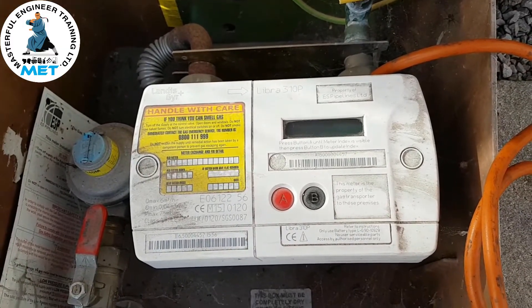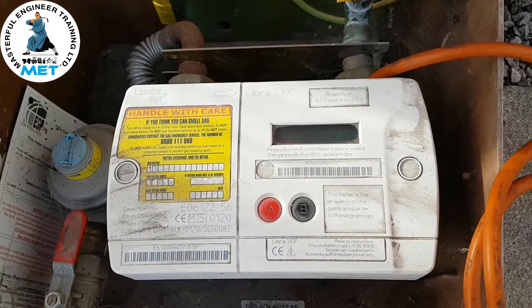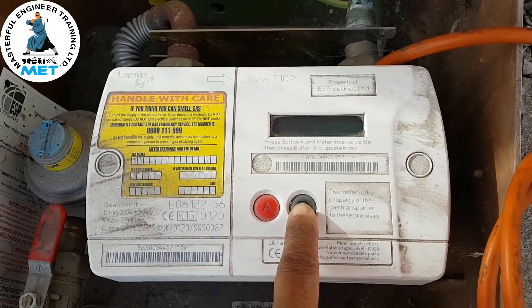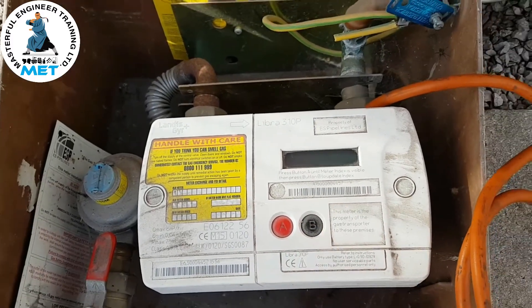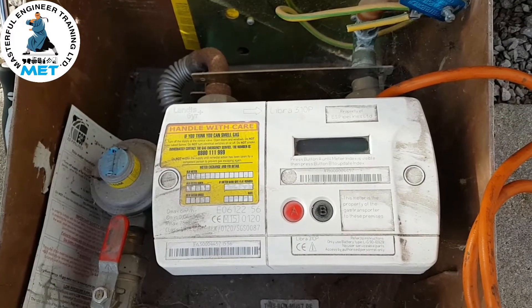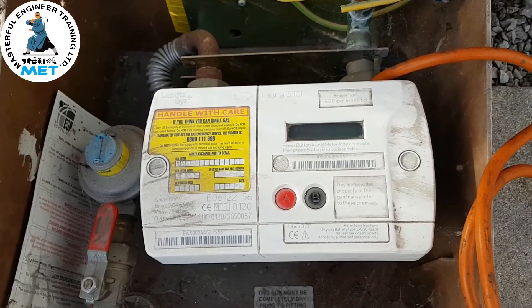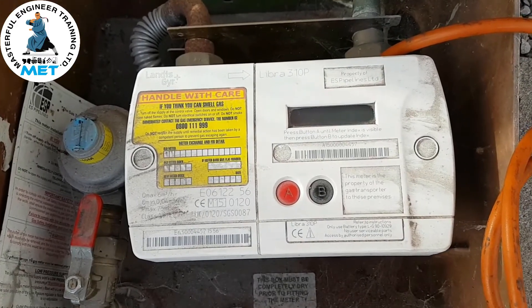The status said that the gas was off and to press the B button for gas. You press and hold that, then release, and that should turn on the gas — the internal solenoid inside this meter.